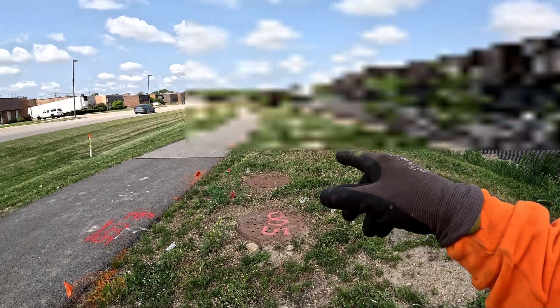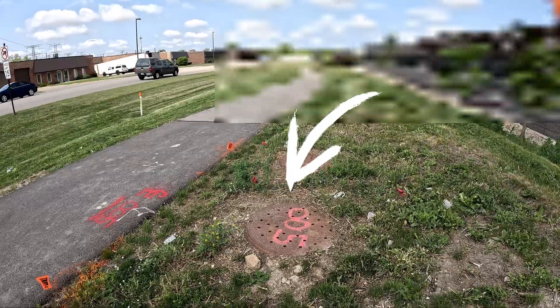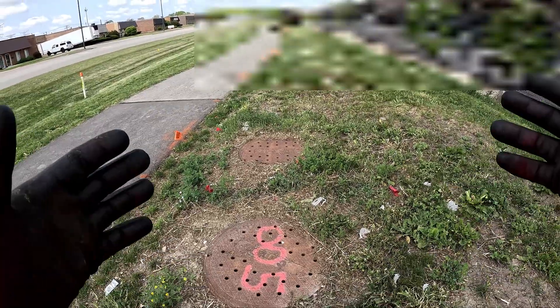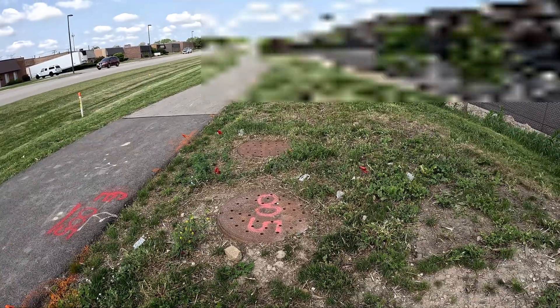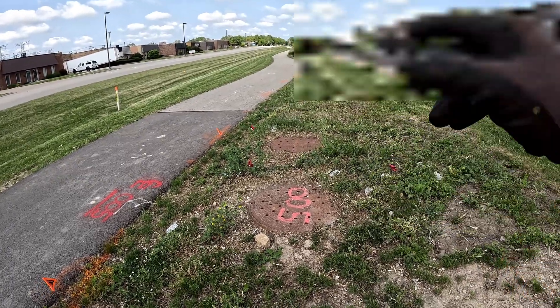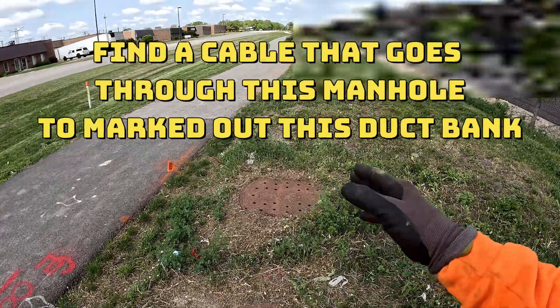Welcome back, Chicago 811. I got a stock bank here that I need to locate. I have no access to get into this manhole to clamp under the cable, so I don't have an access point. I have to look for another source, look at a print, find manhole double-zero-five, and see if there's a switchgear going into this manhole so I can locate through the stock package heading that way.